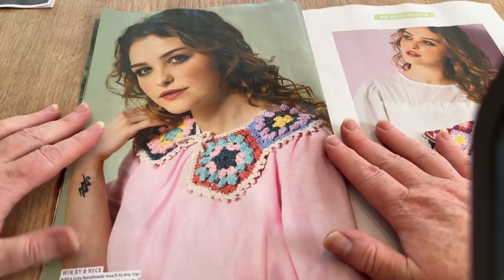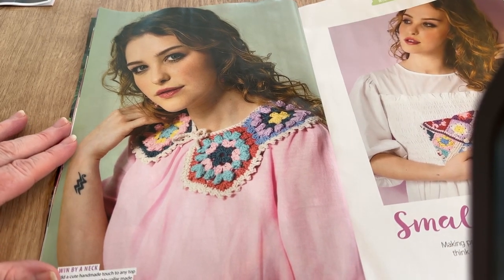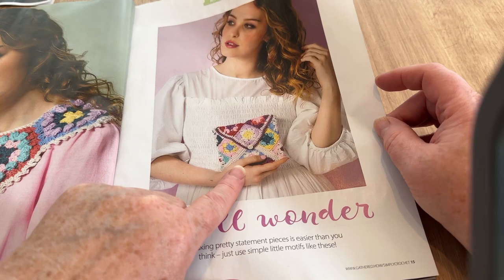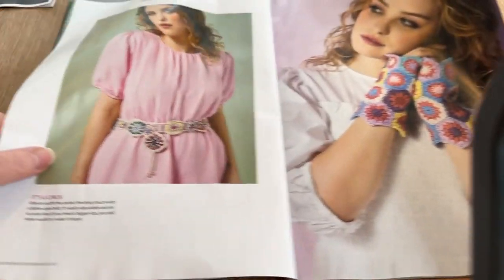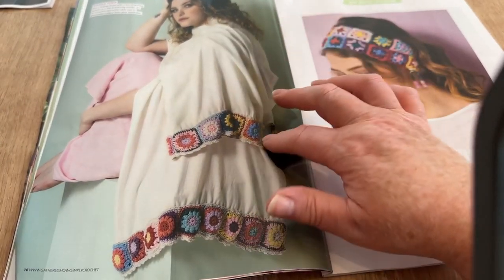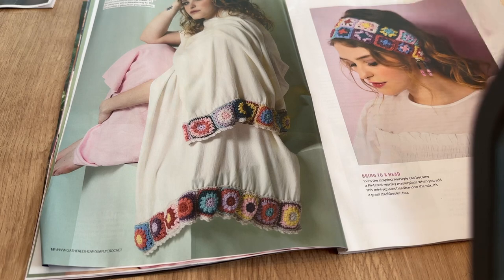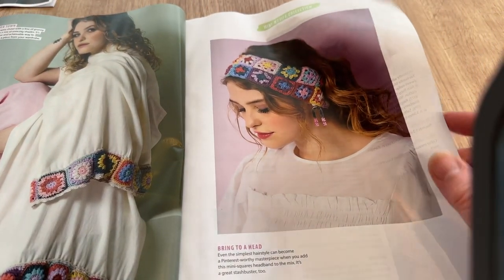The pattern section starts with a little collar called 'Win by a Neck.' Small Wonders is about making pretty statement pieces using simple little motifs. I think it's quite cute — if I made it longer it could be a little phone case. I also notice a trend in these magazines lately of edging things like towels, blankets, or tablecloths with a little bit of crochet bordering. The headband is nice as well.